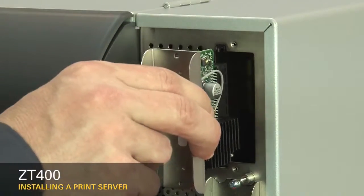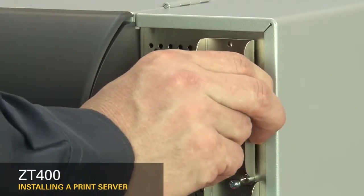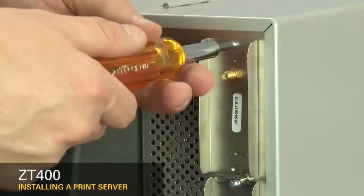Insert the Ethernet or wireless print server option card. Replace the screws.